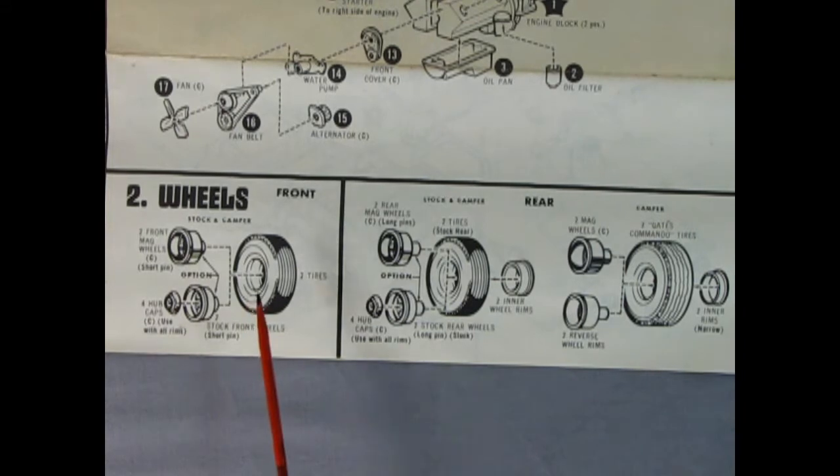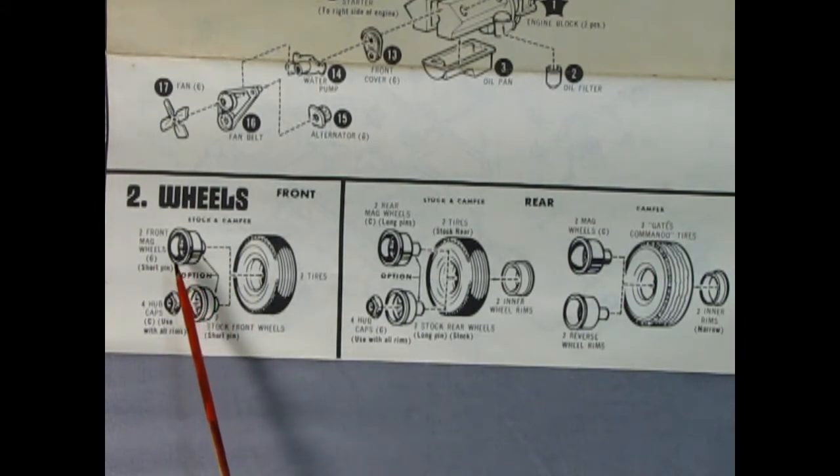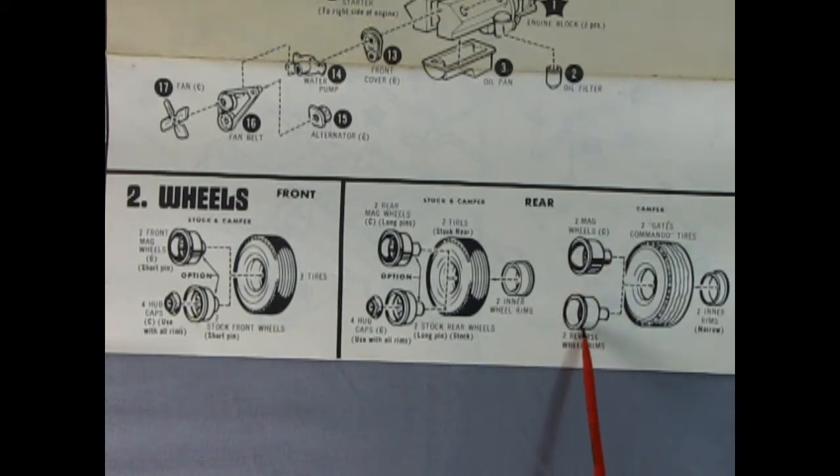Taking a look at our wheels, we actually get a couple of options here. We could use the stock steel wheels with the four dog dish hubcaps. You also get these really cool mag wheels, and then our front two tires. Off the back we actually get two different sets of tires — the Gates Commando tires, which are better in the mud, and then mag wheels or custom reverse wheels as well as the inner backs to the wheels. You either have them match or you could use the more mud-friendly tires.